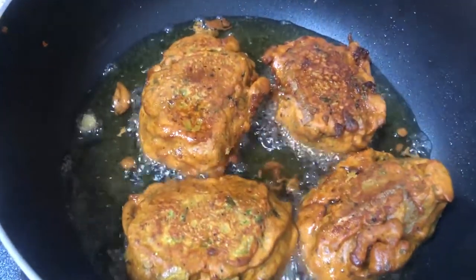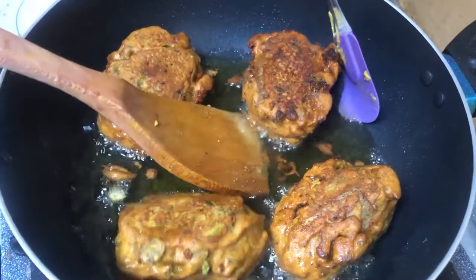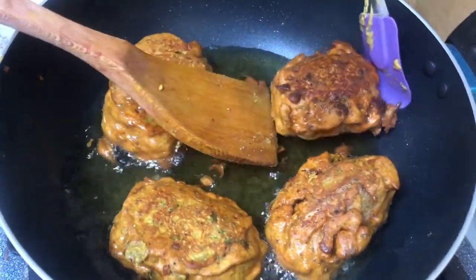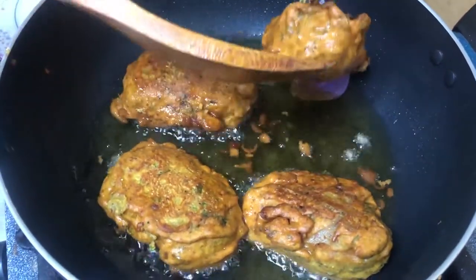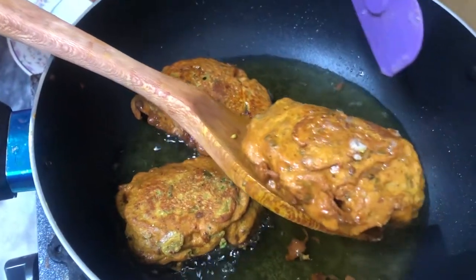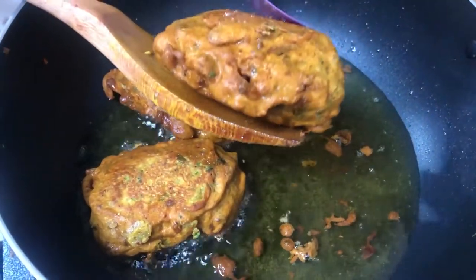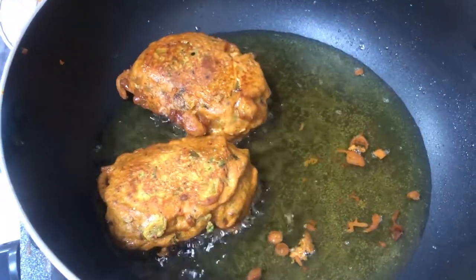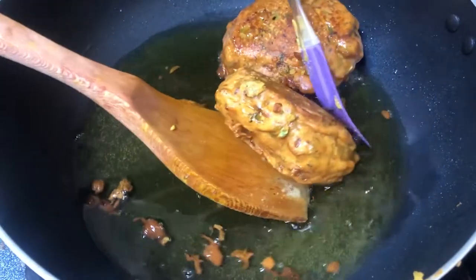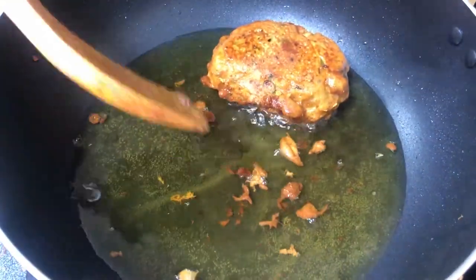I am going to fry the bread using this miller, to get a clean, good mix.